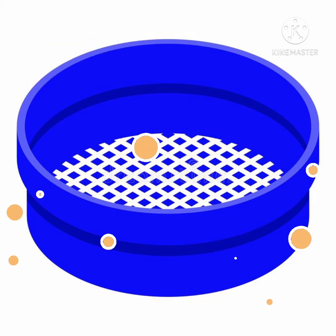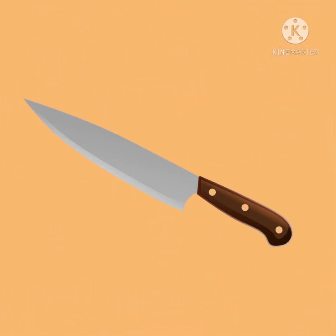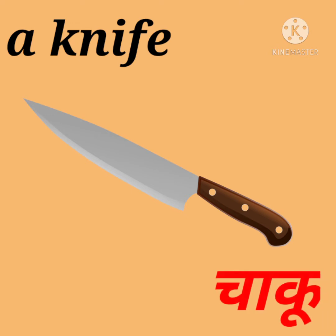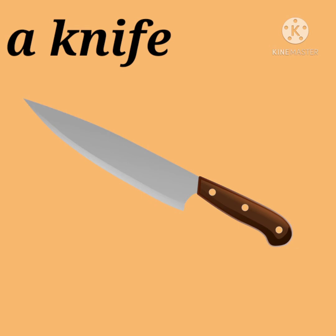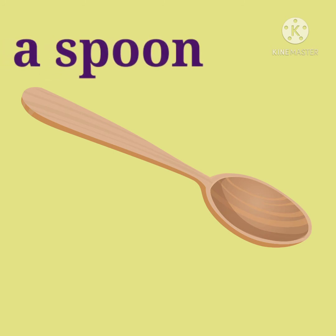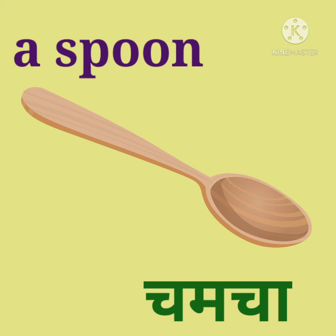Knife, k-n-i-f-e, knife — manjai chaku. Spoon, s-p-double-o-n, spoon — manjai chamcha.